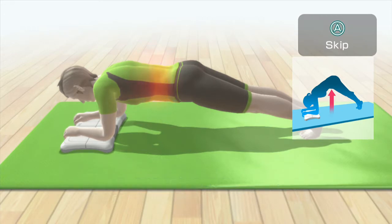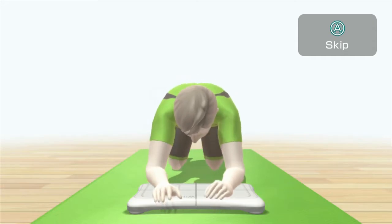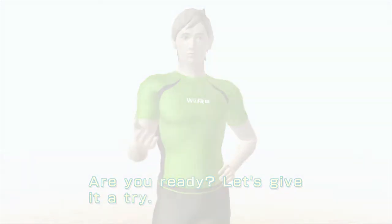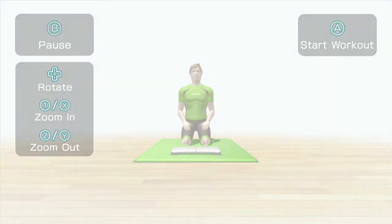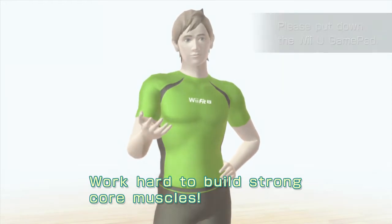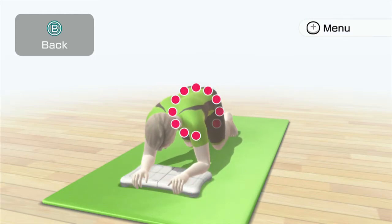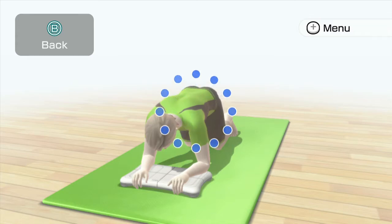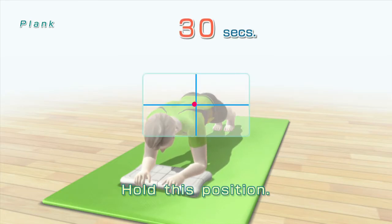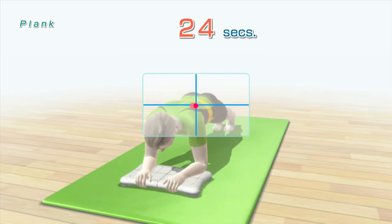Your core muscles help stabilize your body and maintain your posture. Are you ready? Let's give it a try. Work hard to build strong core muscles. Place your forearms on the Wii Balance Board, extend your legs back, hold this position. Try to keep your balance and hold the dot steady. Great, keep it up!